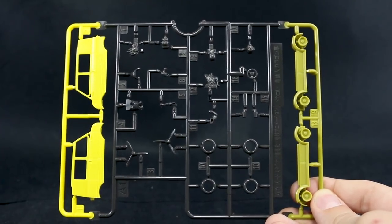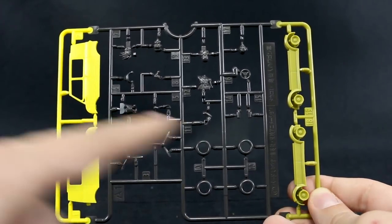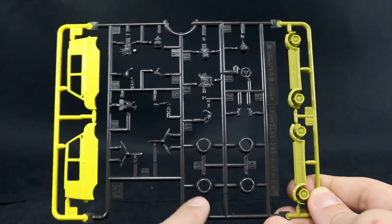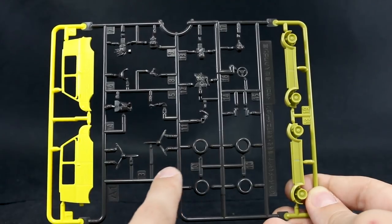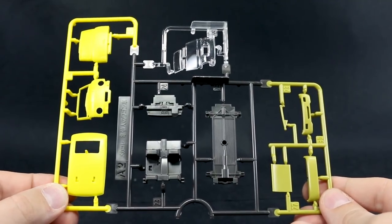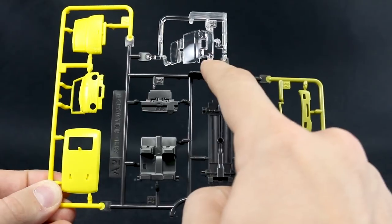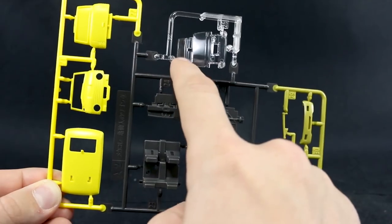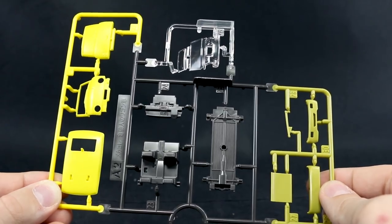Runner A1 is in three different colors: a kind of olive color for the bottom area of the van, a really bright yellow for the top part, and a dark grayish-brown for some details and character figures. Parts for the romantic flyer are on there as well. Runner A2 is molded in the same colors with the addition of one clear part for the headlights, windshield, and the sunroof. They knocked all that out in just one piece — pretty ingenious.